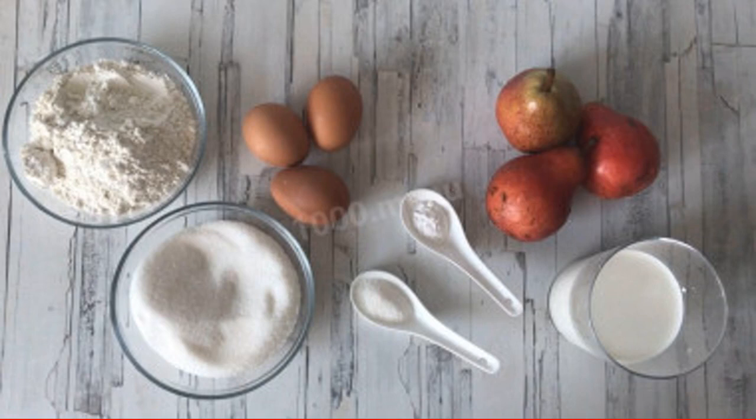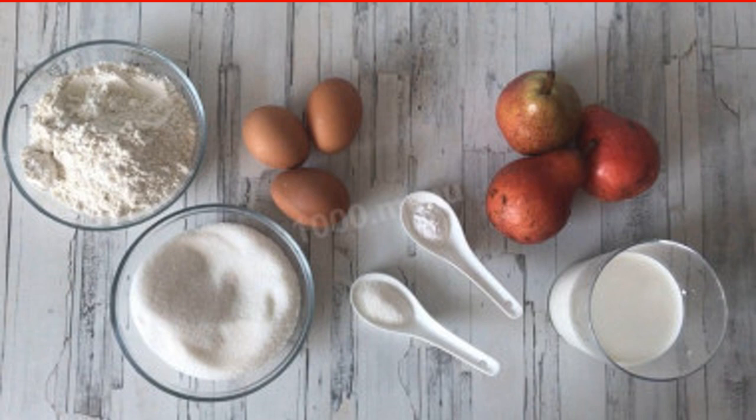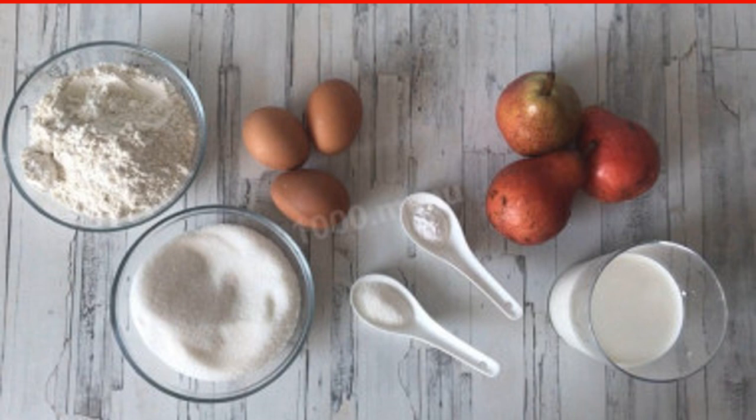To make a pie with pears in the oven, prepare all ingredients. I chose red pears — they look beautiful in a pie and I like them to taste. You can choose others, but definitely choose delicious ones. You can make such a pie from any kind of pears; the main thing is that they are not too hard and are fragrant.